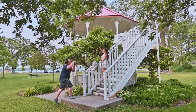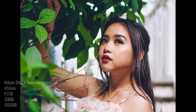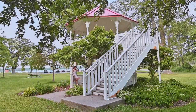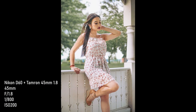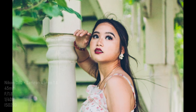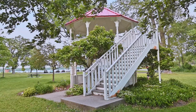Alright, so that was with the Nikon 35 1.8G DX. I'm gonna move on to the 45.